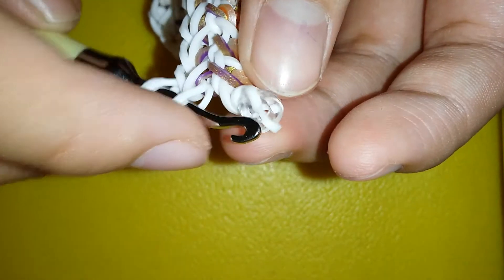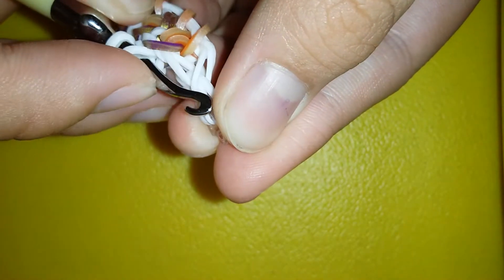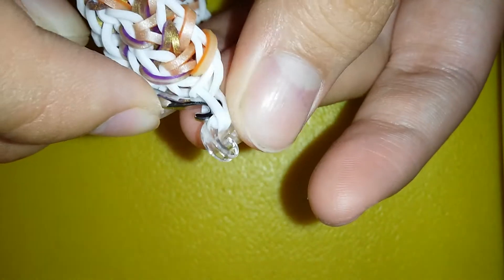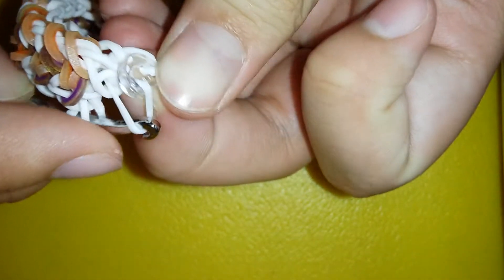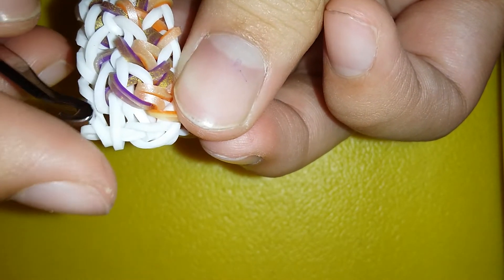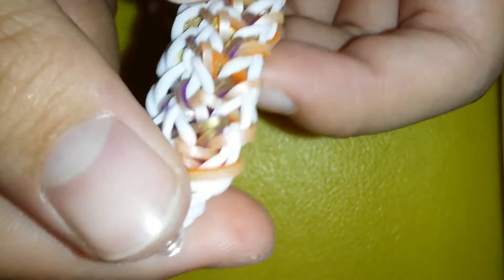— you're gonna grab the c-clip. There's one on the front and one on the back side. Grab the left side from the front, release it off the c-clip, and pull those two bands into it. Now reattach it. It should look something like this.